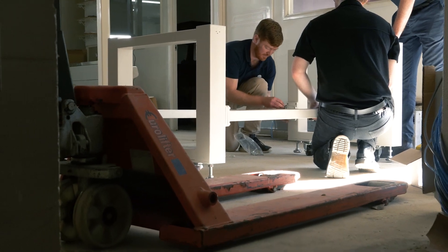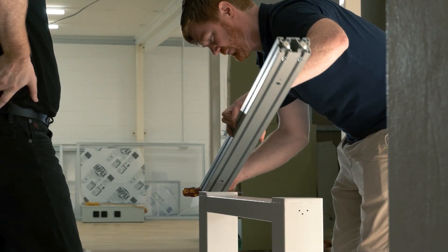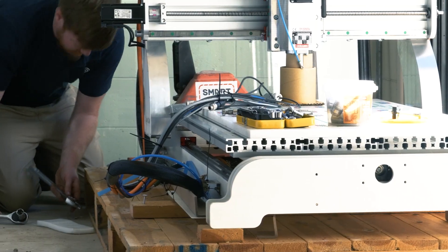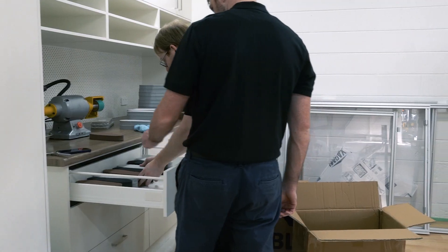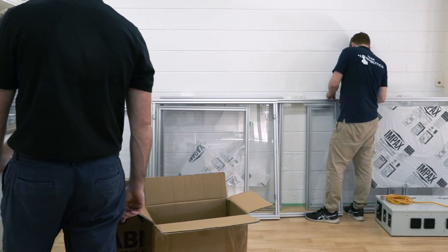That experience made me want to understand more about biomechanics and how an orthotic is designed and what goes into it. It led me into podiatry and now into orthotic manufacturing using the latest CNC milling with EVA. I'm really happy we've gone down this route — it's very exciting, always developing, and we're at the forefront of the newest technology.